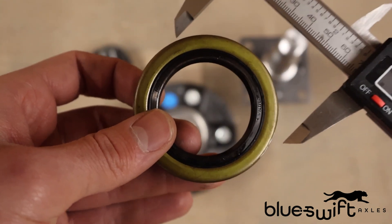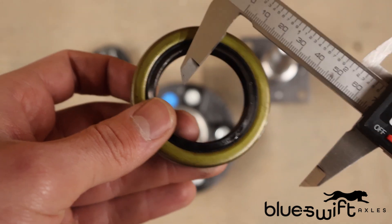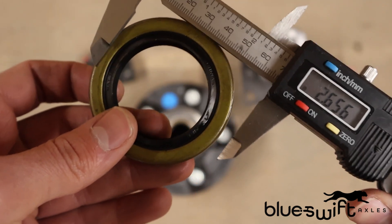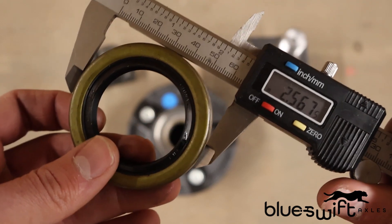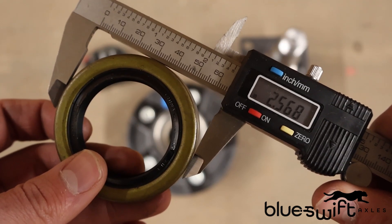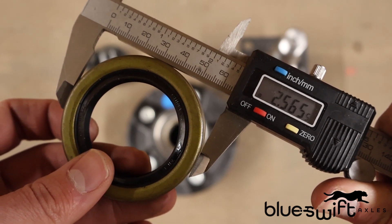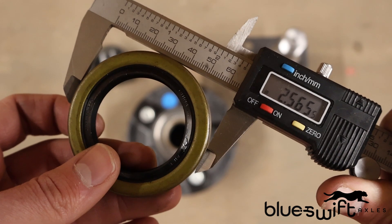To identify the grease seal using measurements, you'll need to find the outer and inner diameter. To find the outer diameter, you can take your digital caliper, and this gives us 2.565 outer diameter.